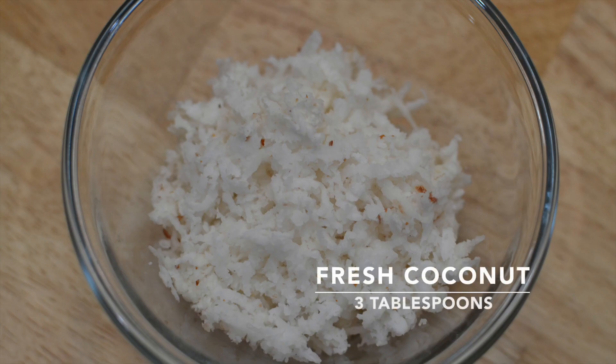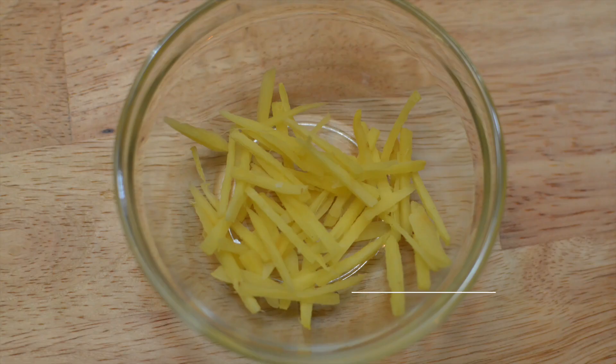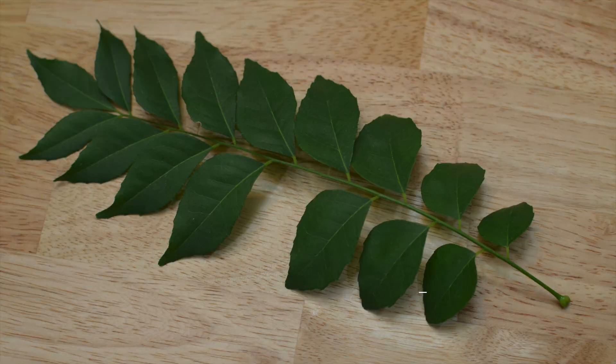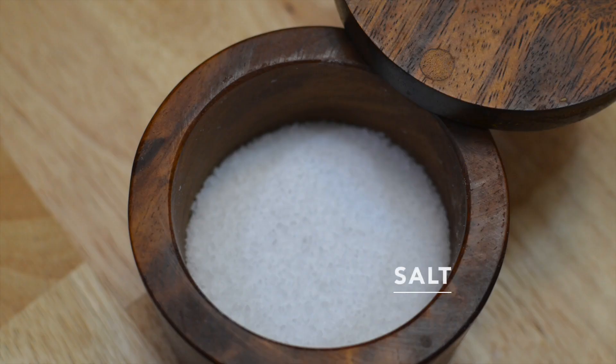We also need three tablespoons of fresh coconut, one fourth cup of roughly chopped coriander leaves, about half an inch of ginger cut into juliennes, one teaspoon of cumin seeds, half teaspoon of mustard seeds, a sprig of curry leaves, three tablespoons of oil, and salt as required.